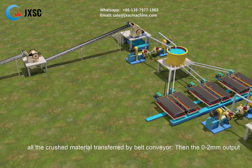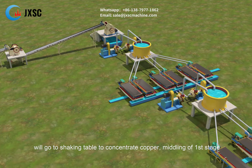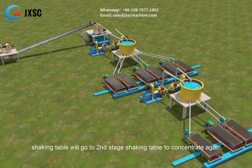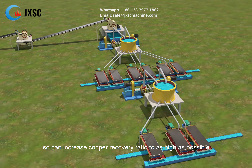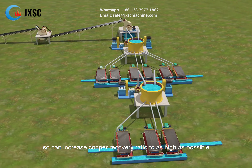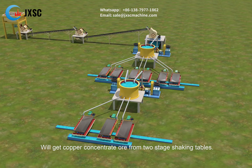The 0 to 2 mm output will go to a shaking table to concentrate copper. The middlings from the first stage shaking table will go to a second stage shaking table to concentrate again, so as to increase the copper recovery ratio as high as possible. Copper concentrate ore is collected from the two-stage shaking tables.